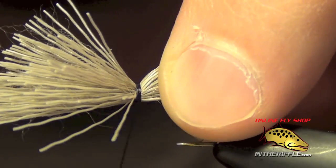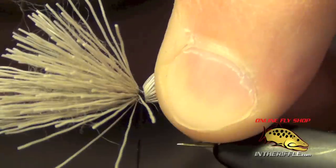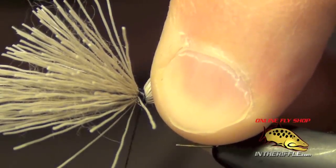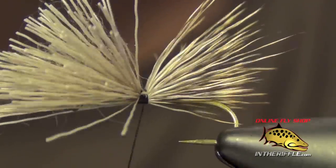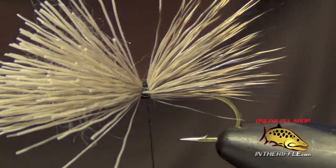What the pinch tie in allows me to do is put thread wraps right where I want them, then keep pinching and wrap down on the material. Once the material has two, three, four wraps on it and you know it's secure, then you can let go of your pinch. That way the material is secured and right where you want it to be.